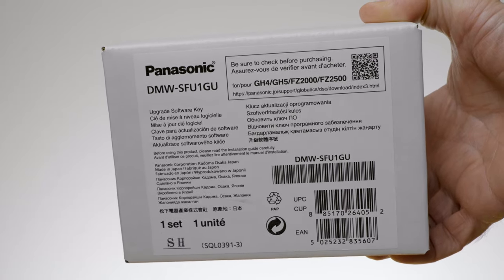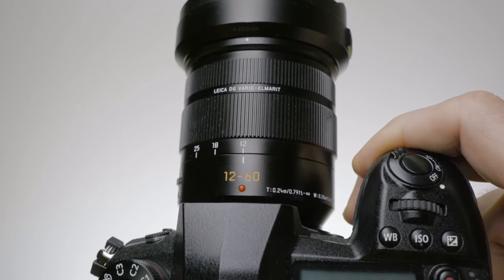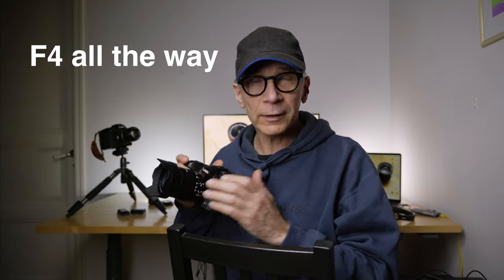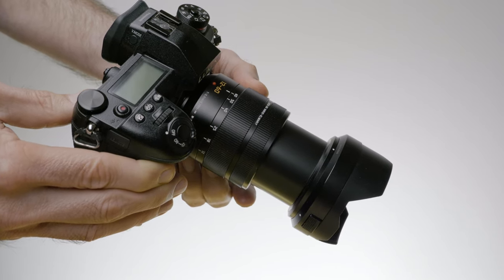I also have an affiliate link down below for this, so if you're interested to purchase it, please use the link down below and you'll support my channel at the same time. The next one is a hardware tip about the best video lenses. My most used video lens when I'm outside is the Leica 12-60mm f2.8-f4. This is an excellent all-around lens and I just set it at f4 and treat it like a constant f4 lens.